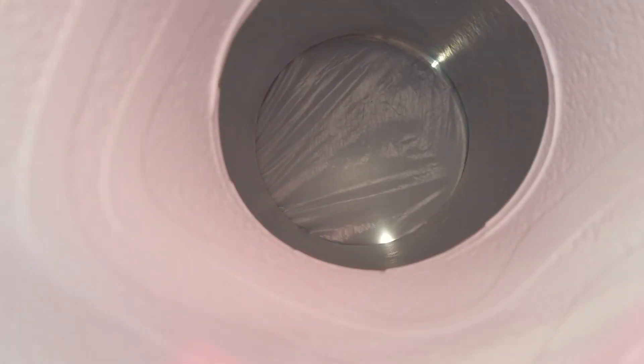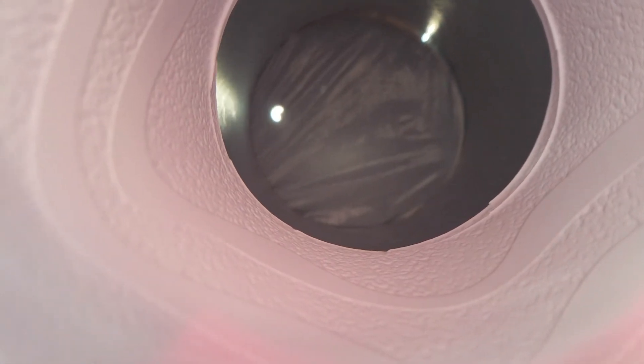Trying this again. It's really hard to maneuver this phone and this eclipse viewer. I wish I would have made the inside of these Solo cups black. Come on camera, focus.